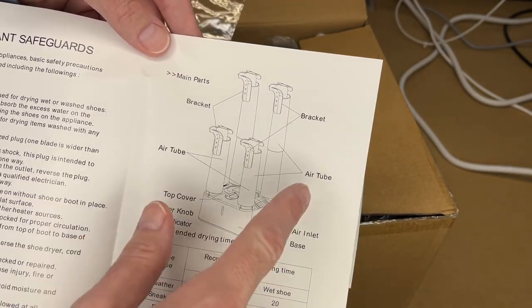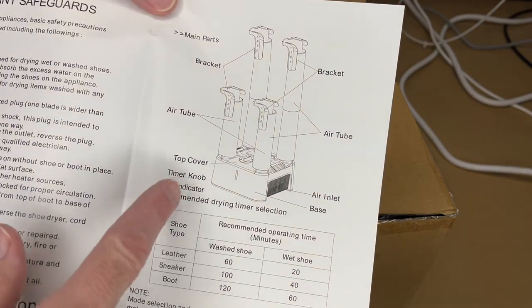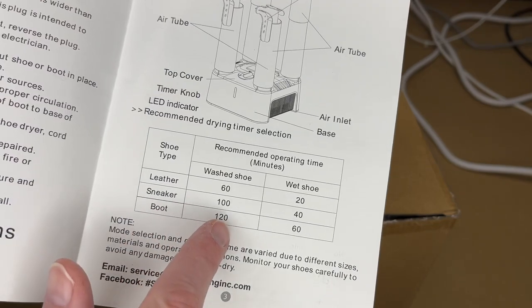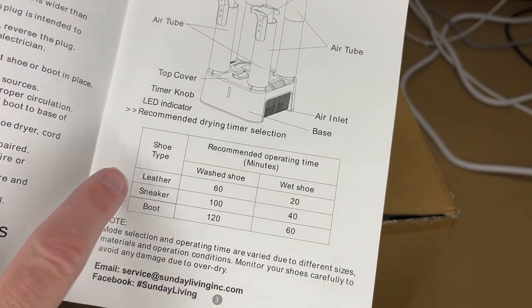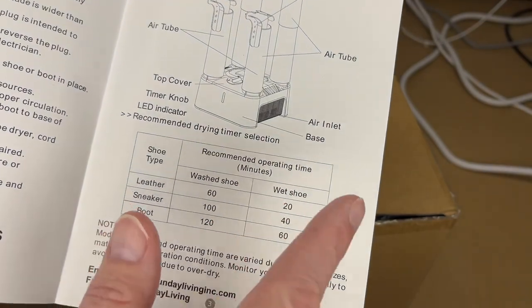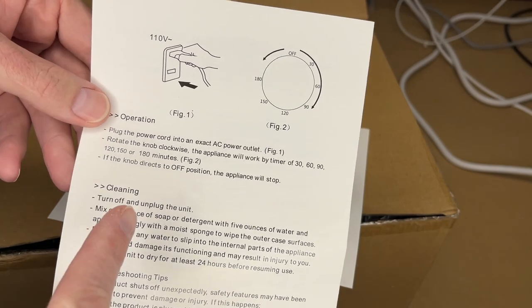We have two brackets for the shoes, two air tubes, a top cover, timer knob, air inlet, base, and LED indicator. Here's a chart for recommended drying times. The highest time is two hours for a washed boot. The shortest would be a wet shoe — like if you stepped in a puddle and it got wet on the outside. Here are the operating instructions: you plug it in.